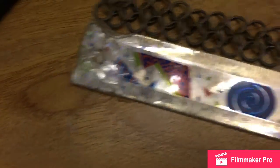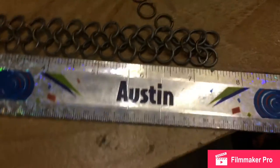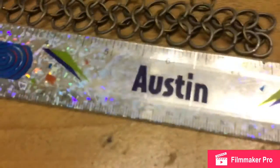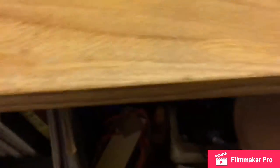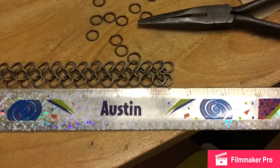Alright, so I got my ruler and it's seven and a half inches, which I think is good enough. Hazel, that little brat over there, freaking bit off the tip of my ruler. I've had this ruler since fourth grade, and this one girl gave it to me because it said Austin. I Googled online for Austin rulers and they don't have it, so this is very special because I can't get another one, which sucks. But yeah, seven and a half inches — I think that's good enough.